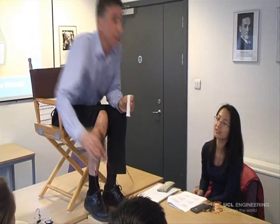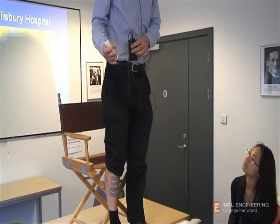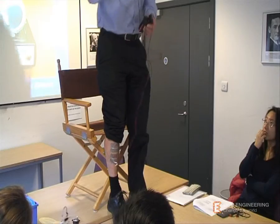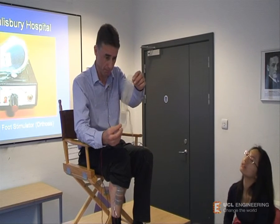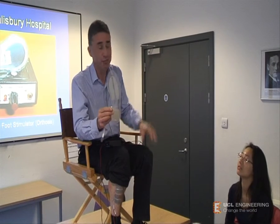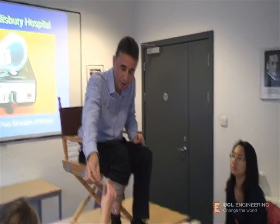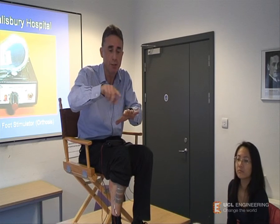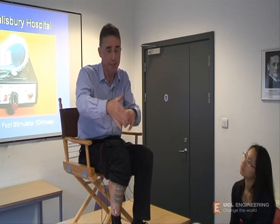Obviously, if someone with foot drop was supplied with a stimulator, electrodes, cables, and a push button, and told 'every time you want to take a step forward, push the button' — that's just too much to think about. So various techniques have been developed to trigger the stimulator at the correct point. One idea is to have a heel switch — in fact, this shoe insole has three switches: two at the toes (inside and outside) and one at the heel. This kind of switch is simply two perpendicular electrode arrays separated by green plastic insulating strips. When the weight of the body is on the sensors, the contacts are shorted out, so it's a simple on-off switch.